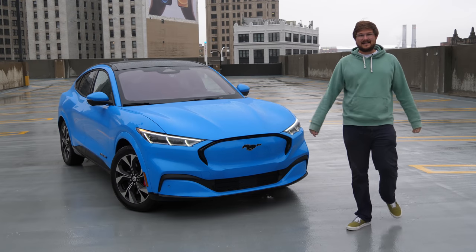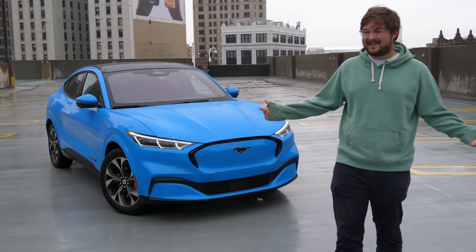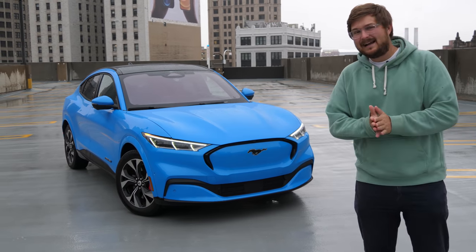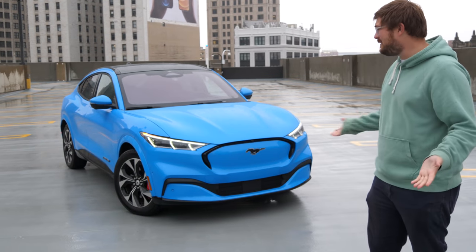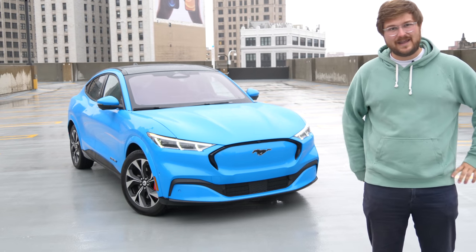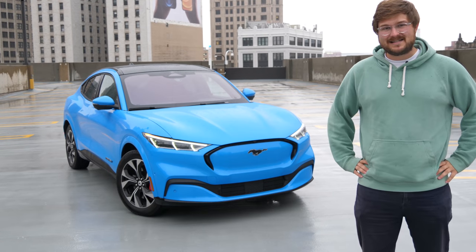Hello and welcome to Inside EVs. You join me here in Detroit, Michigan with the electric Mustang Mach-E. In this video, I'm going to take you on a tour of the Mustang, show you all around it — every button, switch, and system — and we're going to dive deep into this electric Mustang.